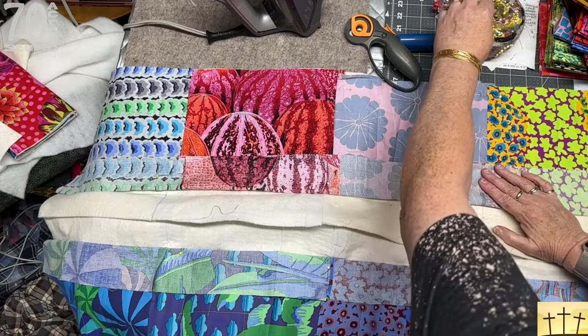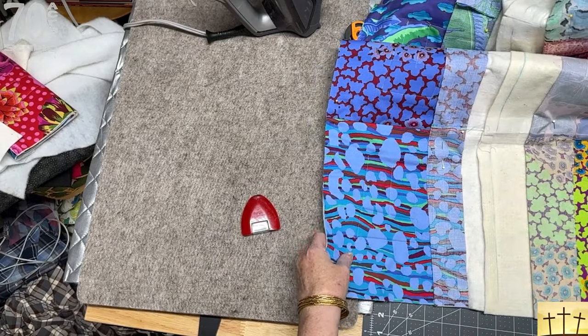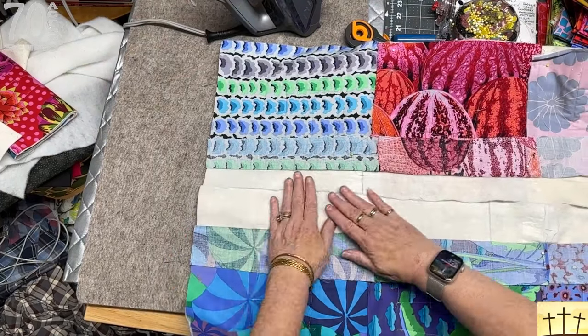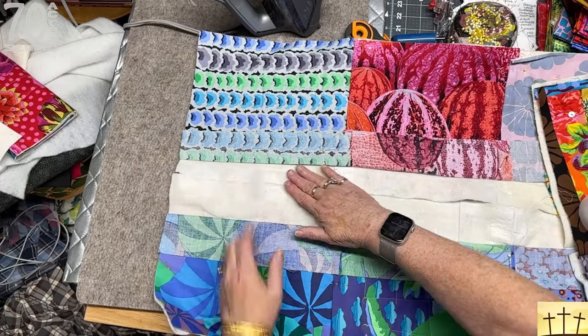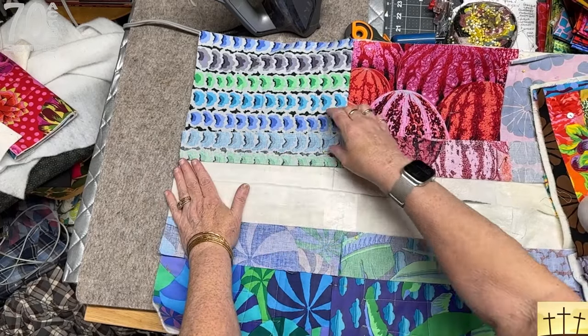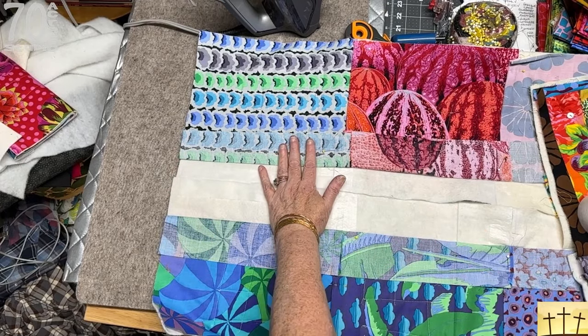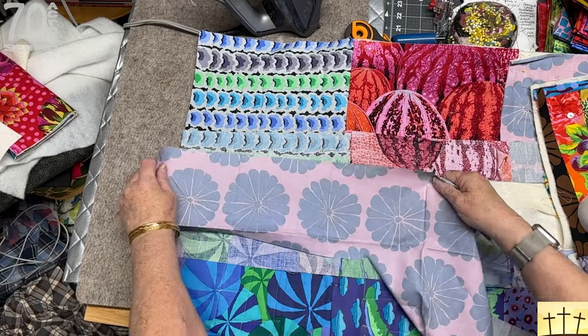We're going to be taking the batting and overlapping it, cutting off the excess, using the batting tape. Then we're going to be overlapping the backing and fusing it down. You can feel the edge — trim that up, it looks like it's laying flat. We're going to do a section at a time. Remember this is nylon, and if your iron touches it, it's going to get stuck. Because I have the backs pinned down, I'm going to use a piece of scrap fabric to protect my iron.